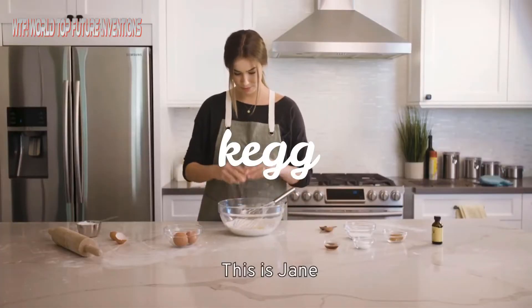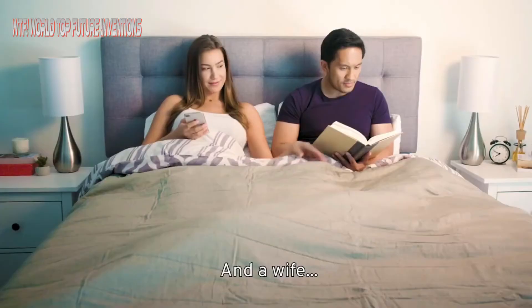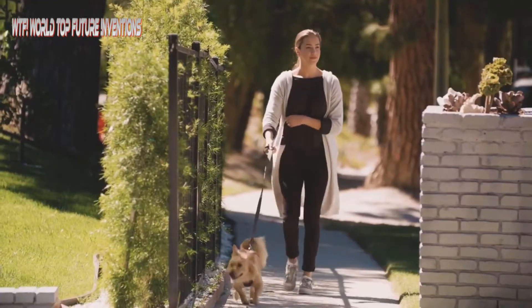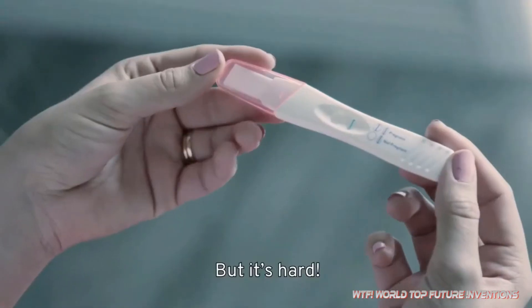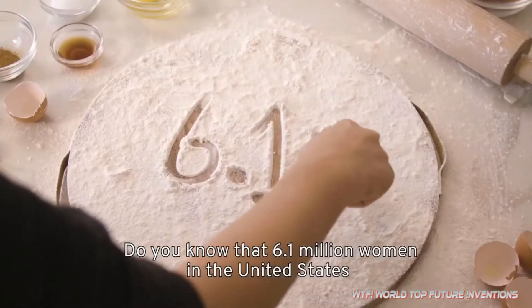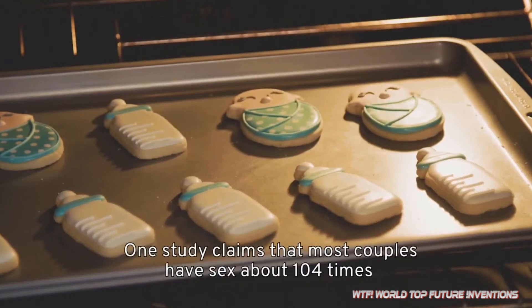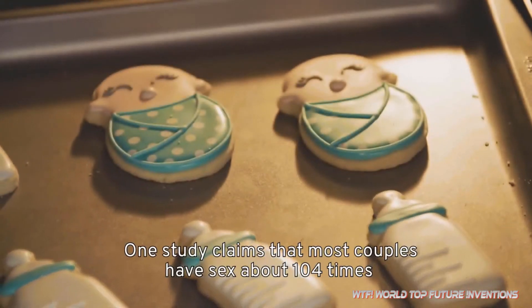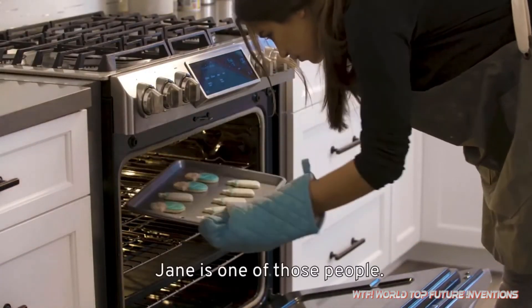This is Jane. She's a baker, a wife, and a dog owner — but not yet a mother. It's hard. Do you know that 6.1 million women in the United States have a hard time getting pregnant? One study claims that most couples have sex about 104 times before seeing a positive pregnancy test. Jane is one of those people.